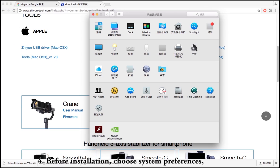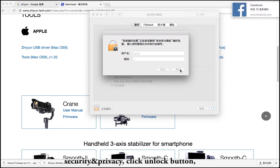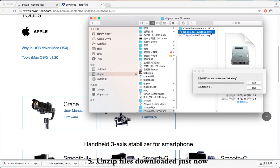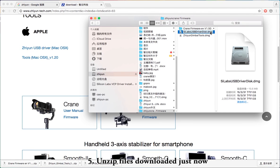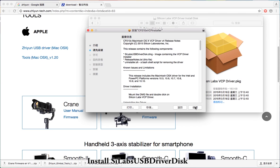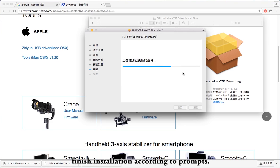Step 4: Before installation, choose System Preferences, then Security and Privacy. Click the Unlock button and choose 'Anywhere' under 'Allow apps downloaded from' — make sure to allow from anywhere. Then unzip the downloaded files to get 3 files, and install the CLAB USB driver disk. Finish installation according to the prompt.